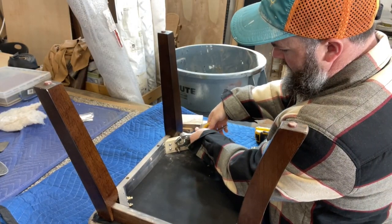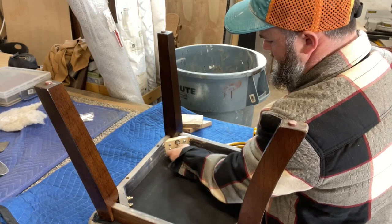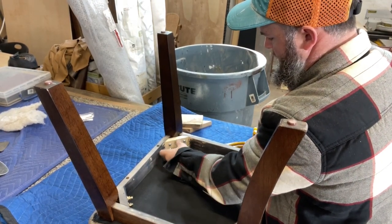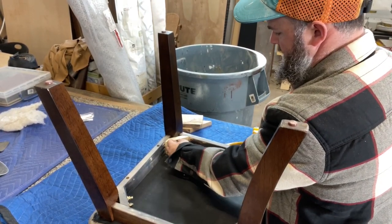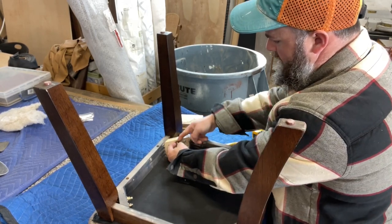Today, as you see, we have a broken frame piece on this chair and I am going to go about replacing this altogether. This has actually been repaired in the past by another gentleman and the customer wanted to bring it in and see what we could do for it.